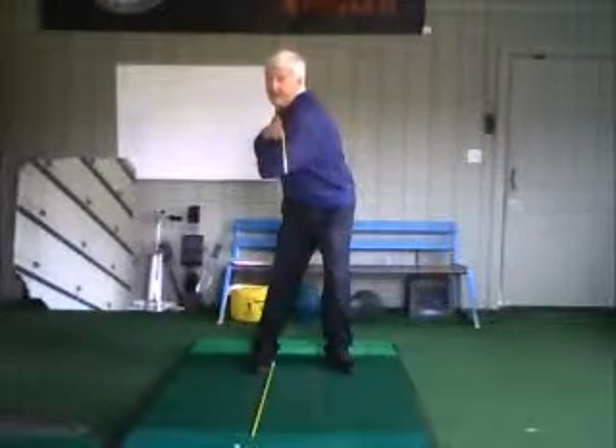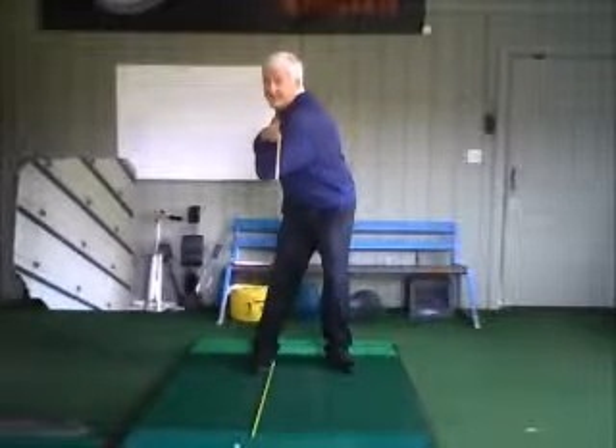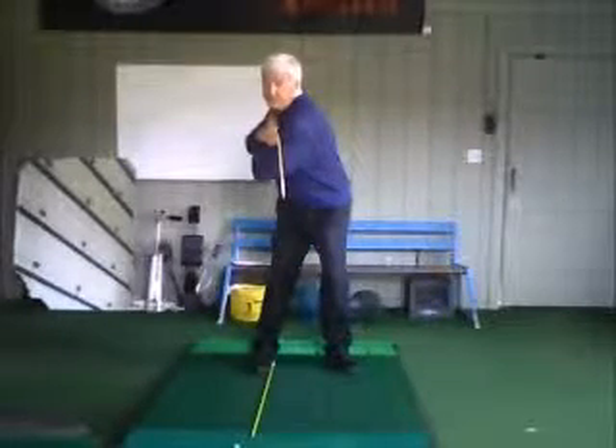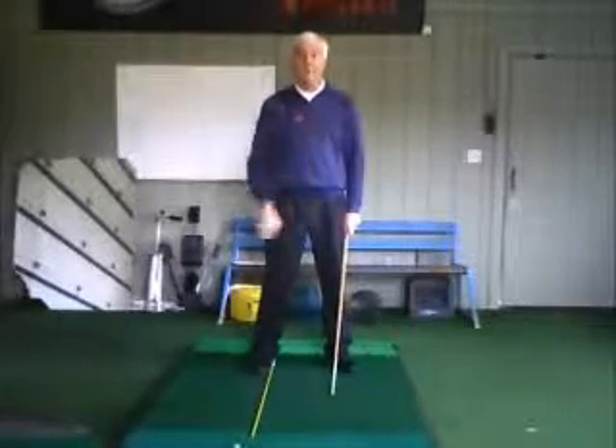If you look at my rear leg and my back angle, you'll notice they counterbalance each other. Put a little tilt in your shoulder and you've got it. That's the Line Up the Clubs drill — it's a really good one for you.